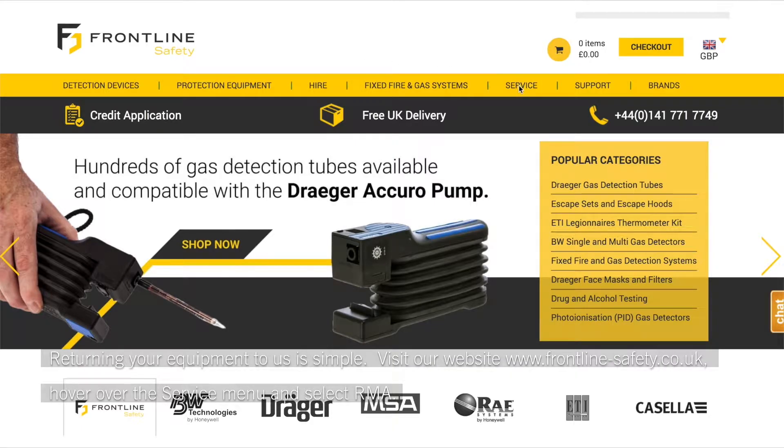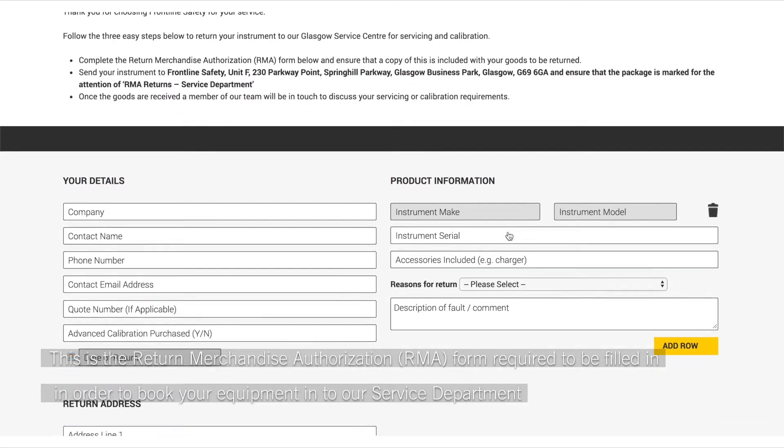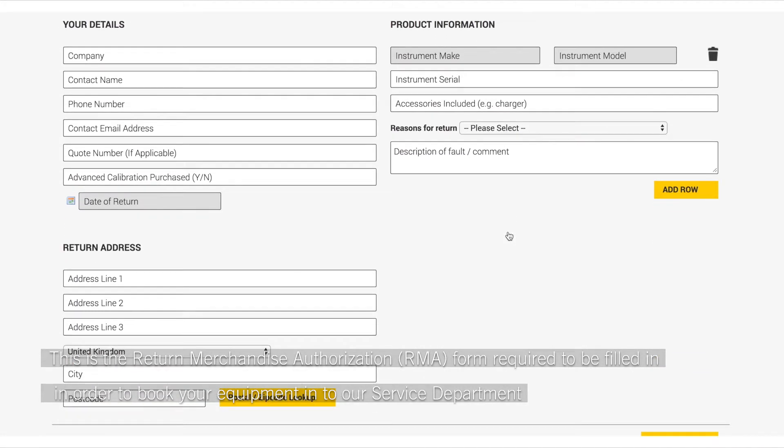Returning your equipment to us is simple. Visit our website frontline-safety.co.uk, hover over the service menu and select RMA. This is the return merchandise authorisation form required to be filled in in order to book your equipment into our service department.